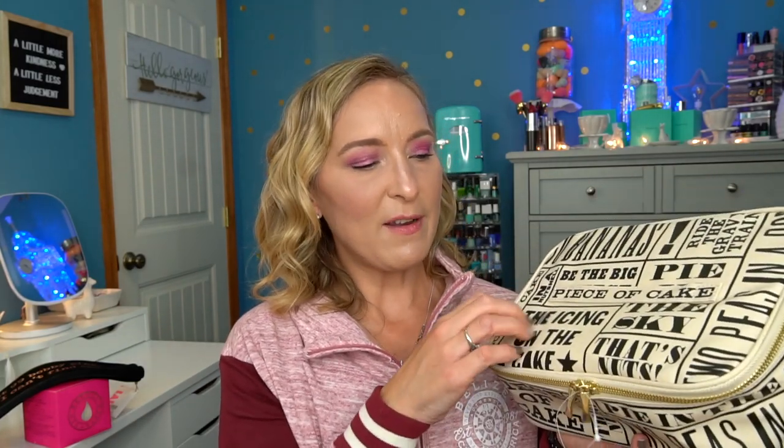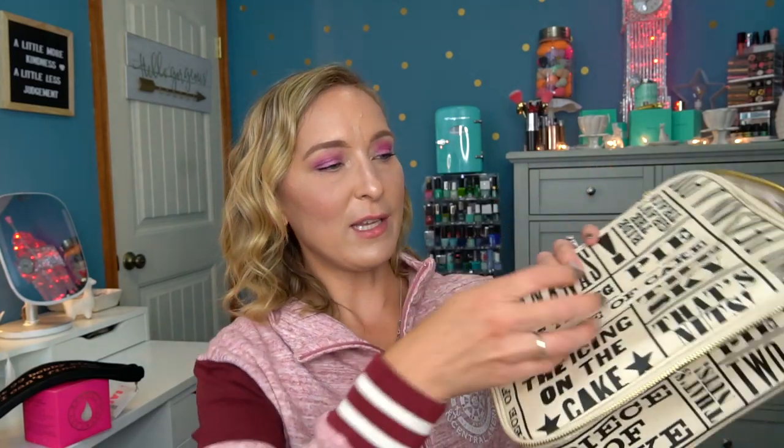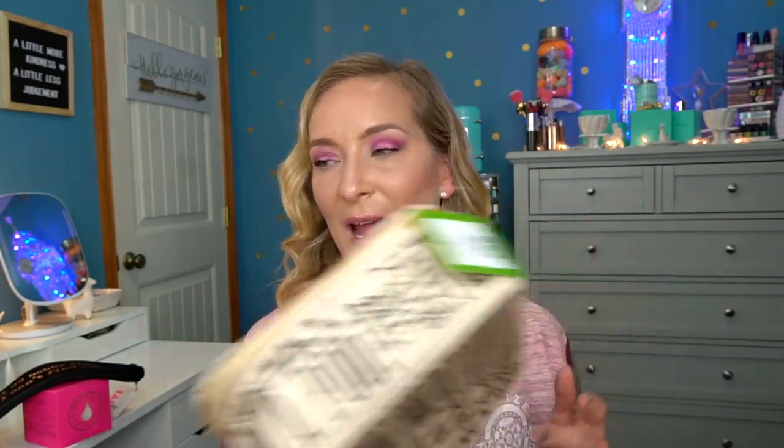I also picked up a second Kate Spade lunchbox as an add-on — a different style from the one in the box. This one is much more sturdy and feels better quality. It unzips horizontally, so you can lay food flat — perfect for meal prep trays. On the outside it has cute food sayings like 'be the big cheese,' 'pie in the sky,' 'the icing on the cake,' 'that's nuts,' 'bananas.' I really like this one much more than the first.